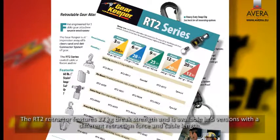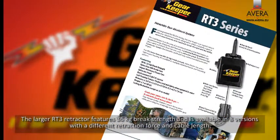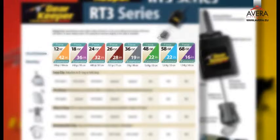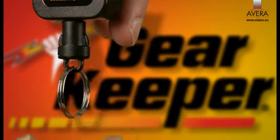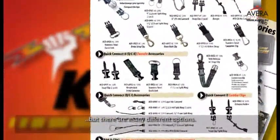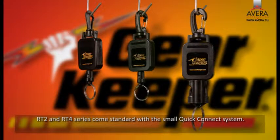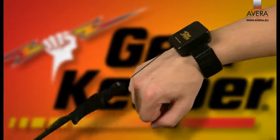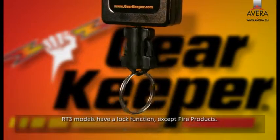The RT2 retractor features 27 kg brake strength and is available in five versions with different retraction force and cable length. Gearkeeper cables are made from stainless steel with nylon coating or spectra nylon. The most common end type is a quick connect with a split ring, but there are many different options. RT2 and RT4 series come standard with the small quick connect system, but for certain applications users prefer the larger quick connect two in combination with an RT2 retractor.